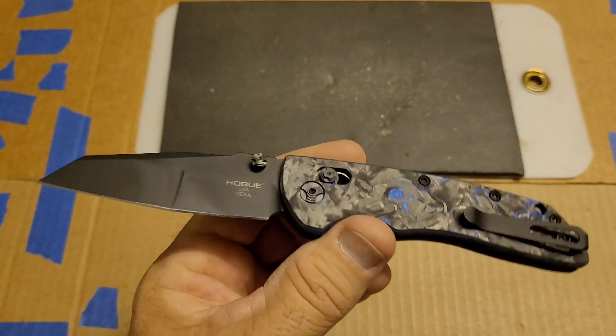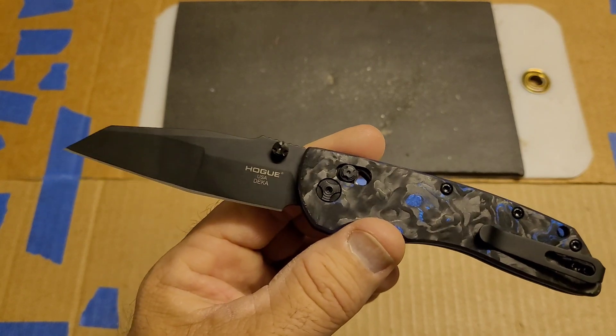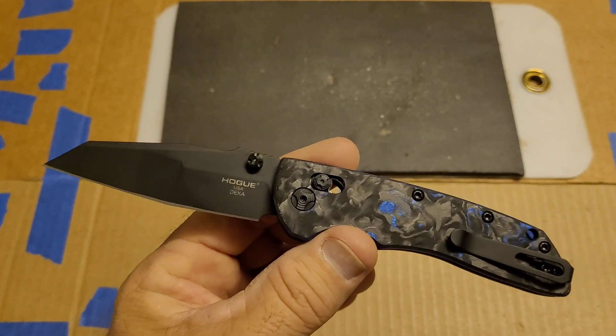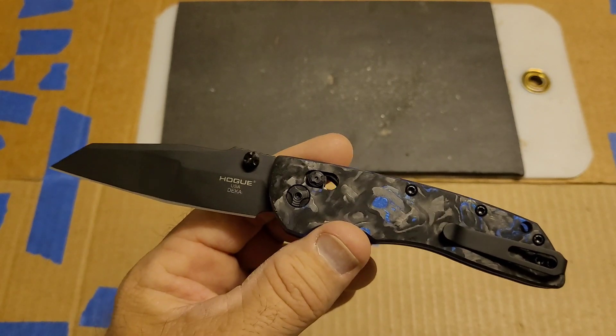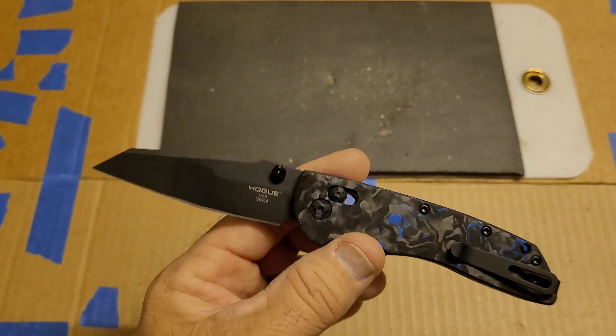The polymer version of this was in the mid-to-high $120 range — another knife with super high value for the performance that you get.